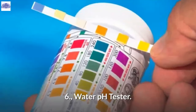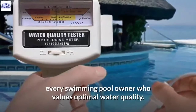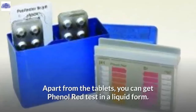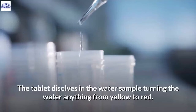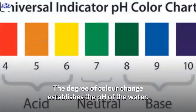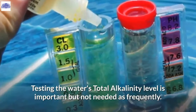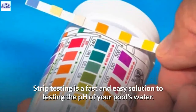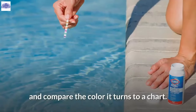6. Water pH Tester. The pool pH meter is the ideal measuring instrument for every swimming pool owner who values optimal water quality. The pool water's pH is tested using a phenol red test tablet, or in liquid form. The tablet dissolves in the water sample, turning the water anything from yellow to red — the degree of color change establishes the pH. Strip testing is also a fast and easy solution: simply dip a pH strip tester in your pool's water and compare the color to a chart.